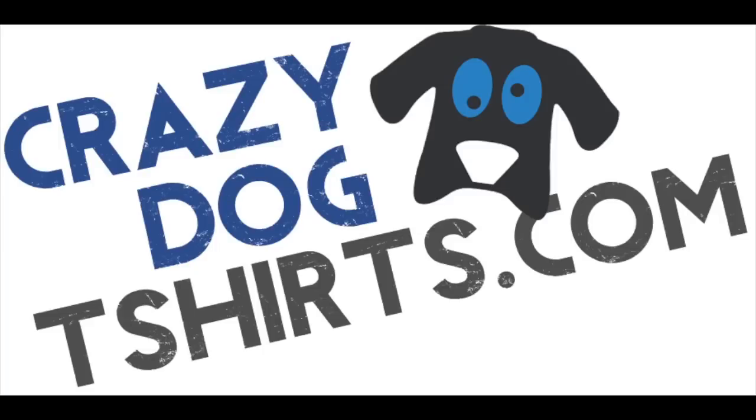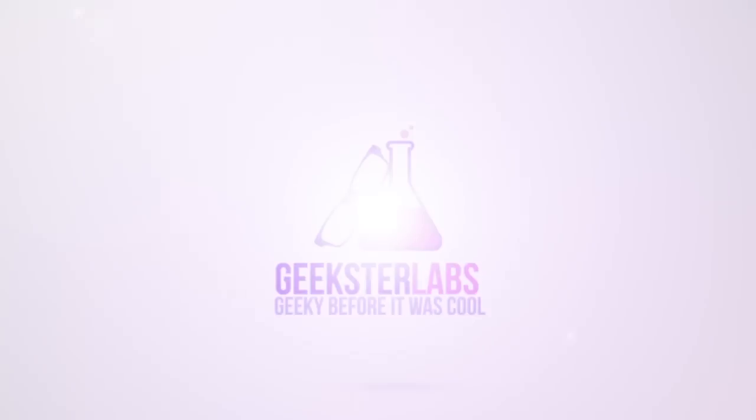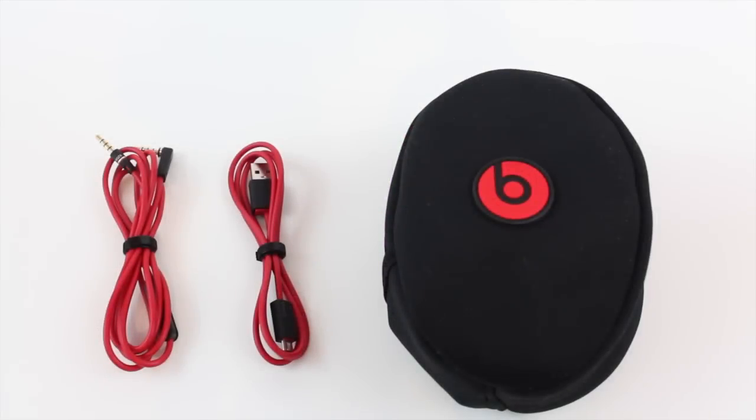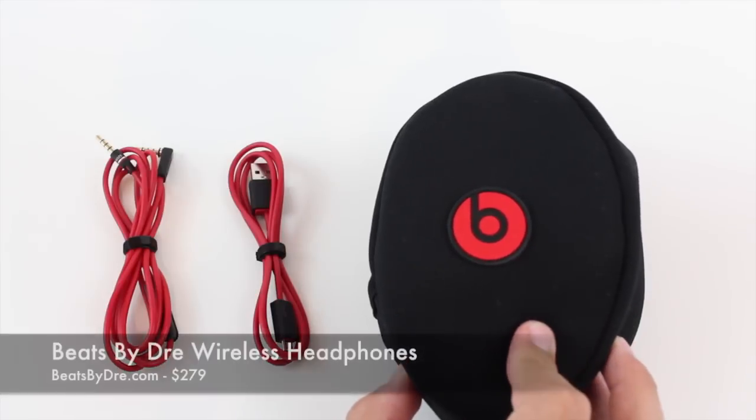This video is sponsored by Crazy Dog T-shirts. What's up Geeksters, it's me Omar from GeeksterLabs.com. Today I have another product review I want to show you guys. This is a product that you guys are probably pretty aware of — Beats by Dre.